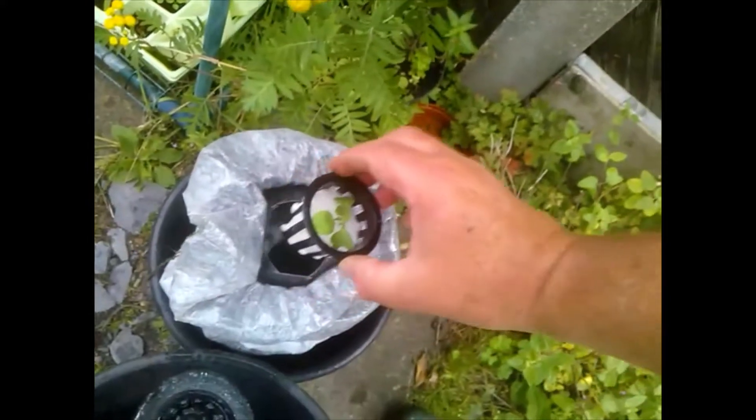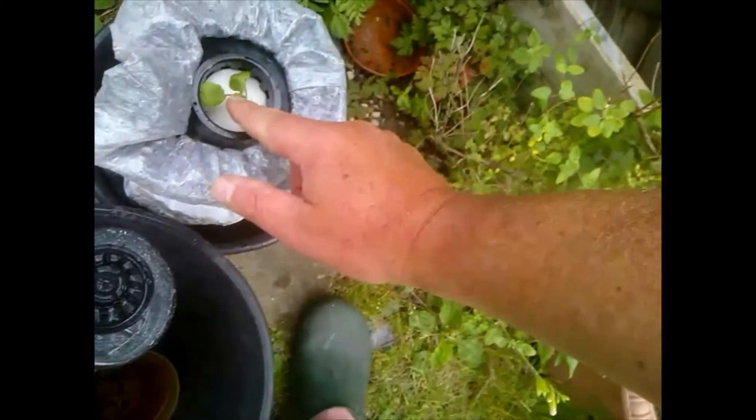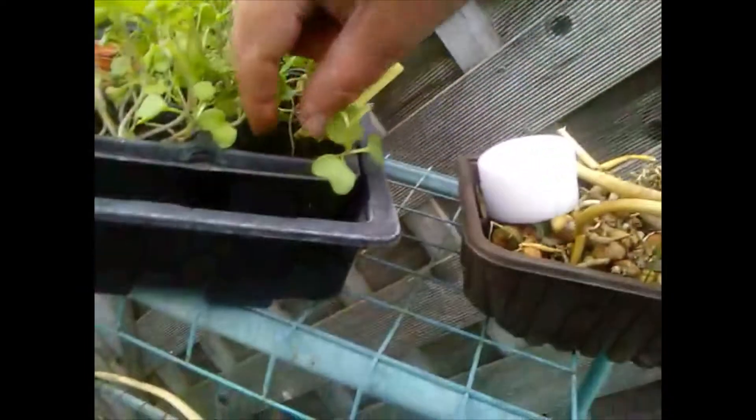That gets put in here in the net cup, and hopefully that little root will poke through the bottom. There's the root sticking through the bottom — I hope you can see that. Then it's just a matter of sticking that in there. There it is, the root in the water — well, nutrients. I've got some clay to go around that in a bit, but I'm just going to try and do one more.